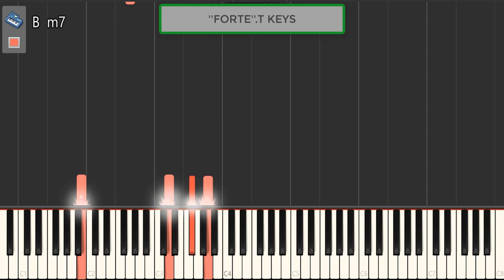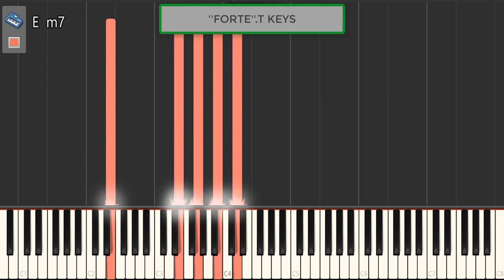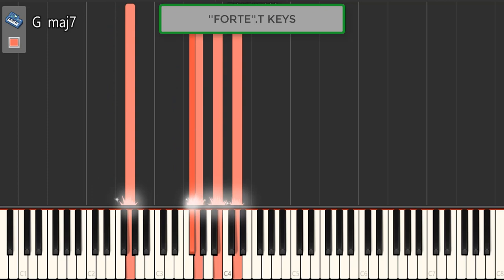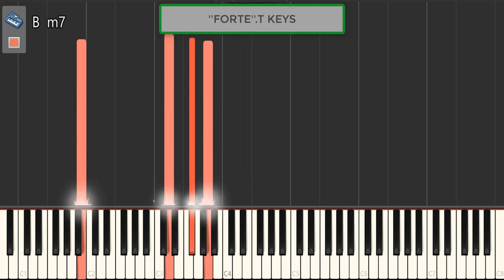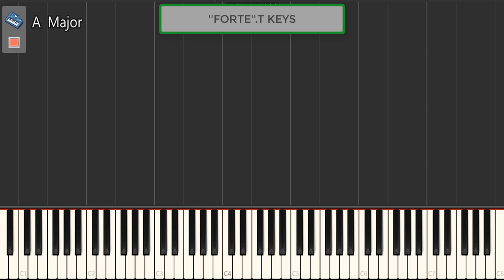Third chord, and the last one. I forgot to play that inversion. Now guys, let's get into the breakdown of this chord progression.